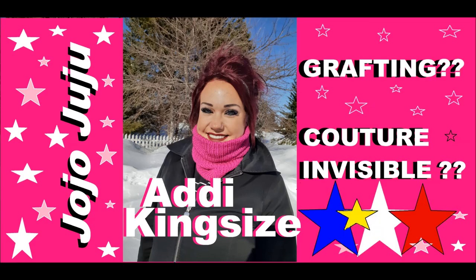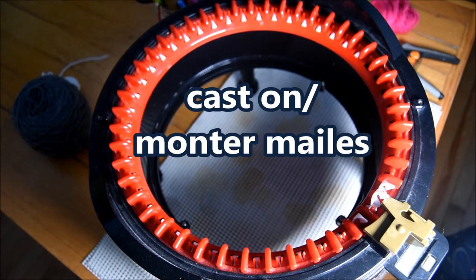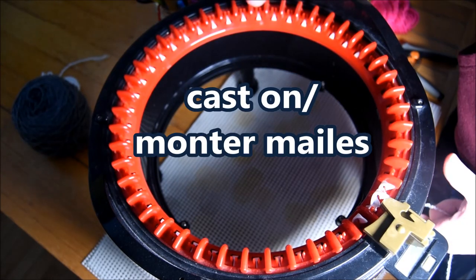Hi everybody! Tonight we will do a neck warmer. To do that, we will start by casting on our machine with some waste yarn.